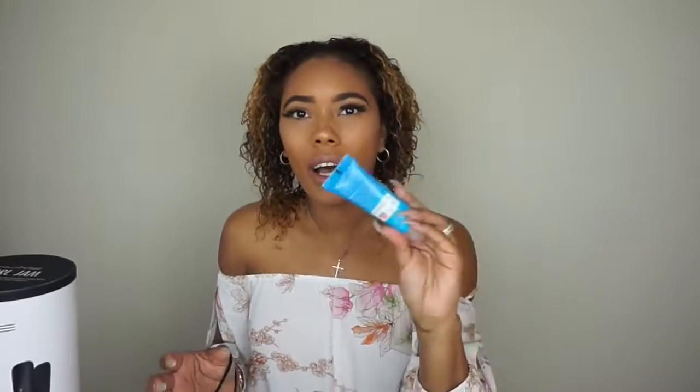I just washed my hair and I wanted to try this Argan Oil of Morocco 3-Day Smooth Cream from Marc Anthony. I got it in my Ipsy bag. I'm going to let my hair air dry because I'm putting heat on it — I don't want to overdo it. Since it's air drying it's going to get frizzy, so I wanted to see if this product will keep my hair from frizzing up. I'm just going to rub this all throughout my hair.